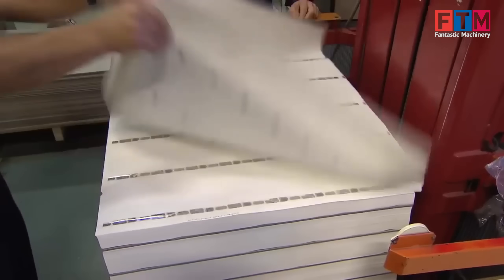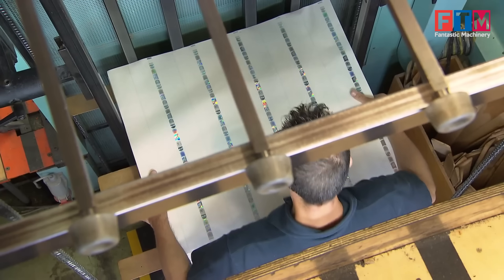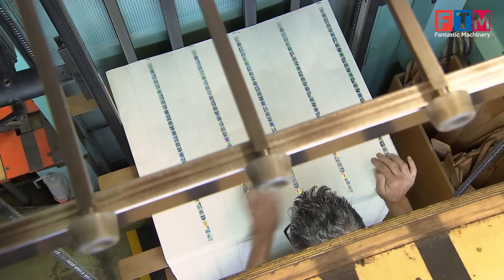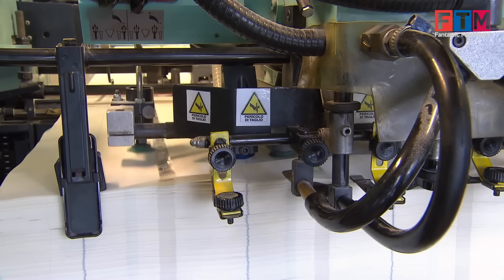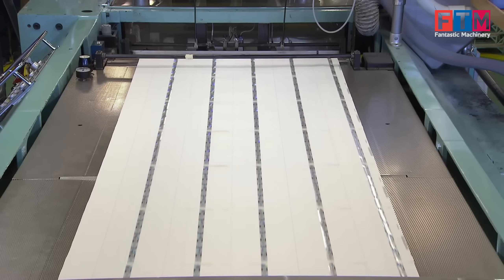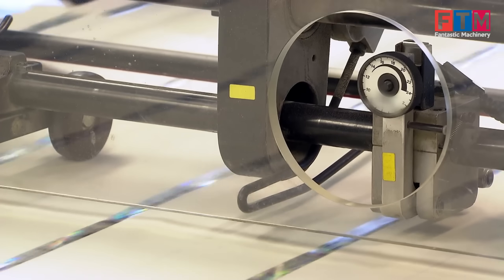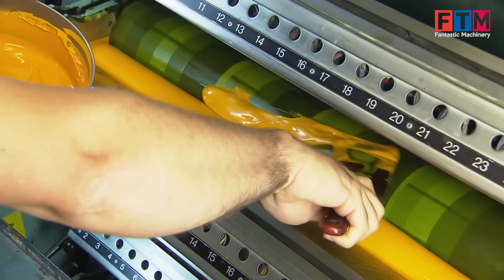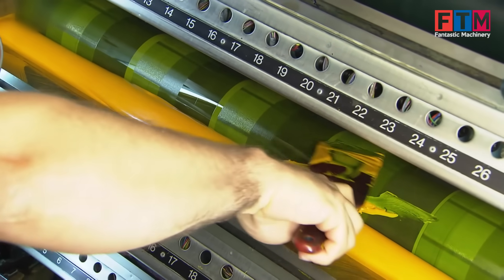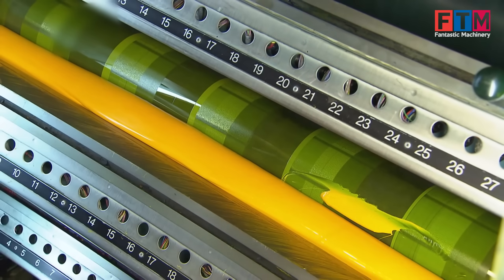Feeding of paper into printing machines. The paper sheets are fed into high-precision, state-of-the-art printing presses under tightly controlled conditions. Offset printing then applies the multicolored backgrounds onto both sides of the sheet simultaneously, demanding extreme precision to ensure perfect registration of the intricate designs.